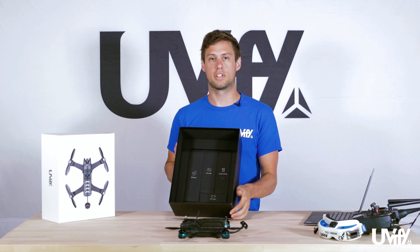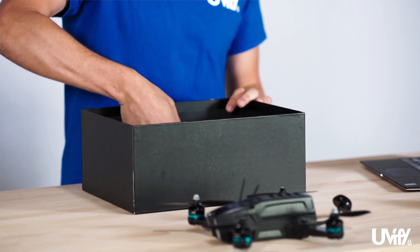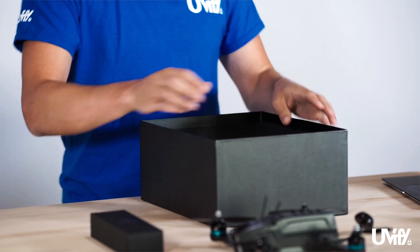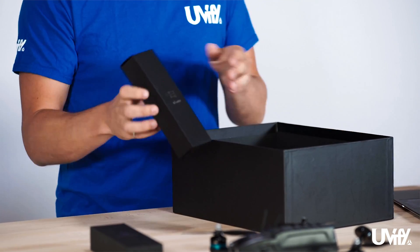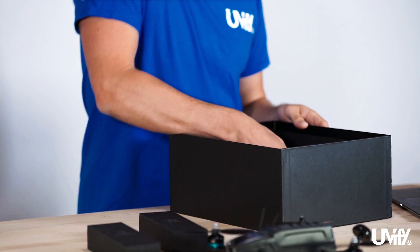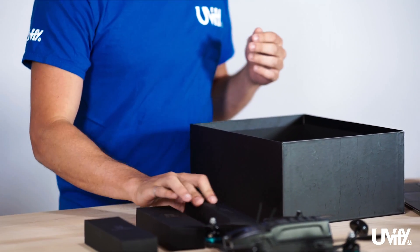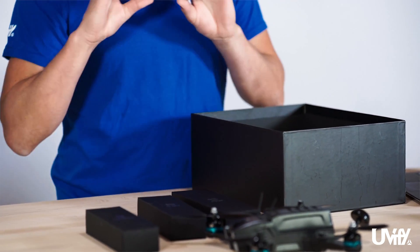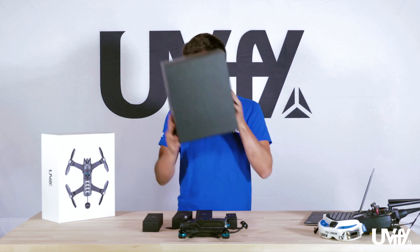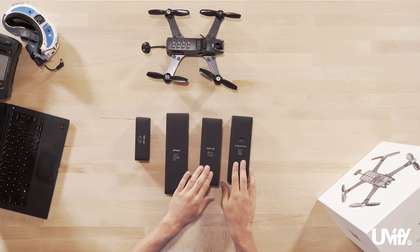Inside the box we have several accessories that you'll need to remove as well. We have the tools and parts box, an AC cable — which will vary depending on what country you're from — the charging block for charging the battery of the Draco, and a USB cable for configuring settings. We'll go through each of these four items individually.